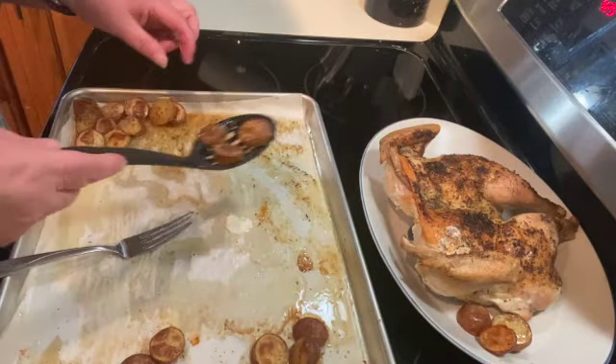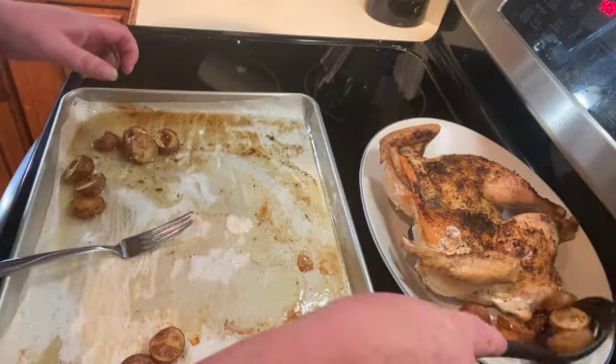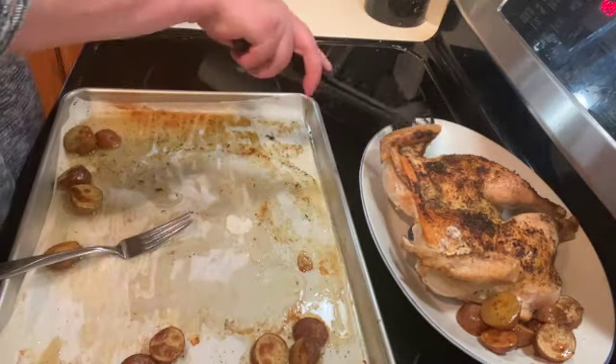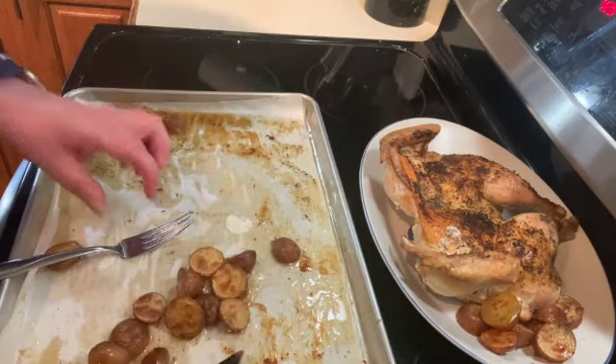This is super easy to make. You could even put some vegetables on this pan while you're cooking your chicken. I hope you give it a try — please like, share, and subscribe, that would help me out a great deal, and I will see you on the next one.